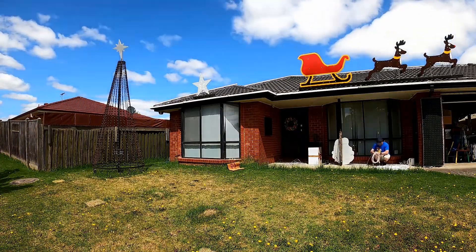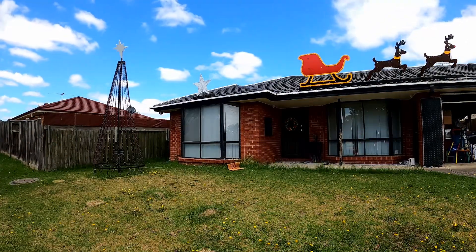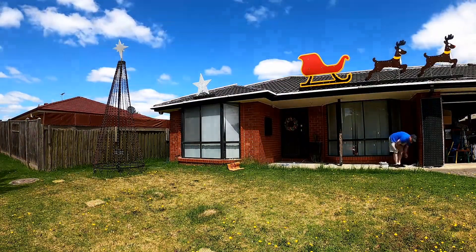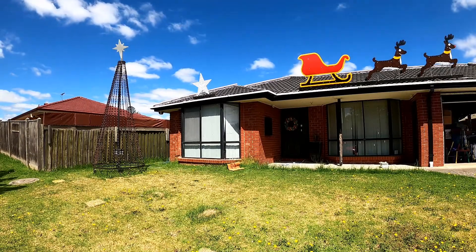The Coro rear-projection singing faces are held in place with some 3M command hooks onto the glass. I will put them up a little higher next year, because they're a little obscured by the Merry Christmas sign.